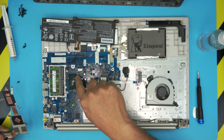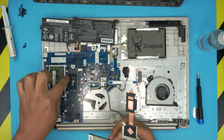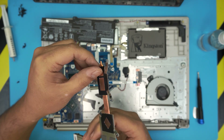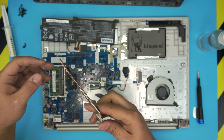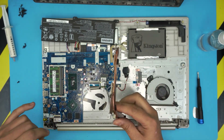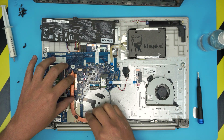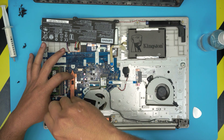If you want, grab a thermal pad and place it on the disc die — about 0.2 to 0.3 millimeters — so it can help by touching the dent. You do not need to remove the thermal pads on the VRAMs; they are not necessary at all. Now put the heatsink on top, hold it straight and down, and start screwing it down — always cross-screw them.